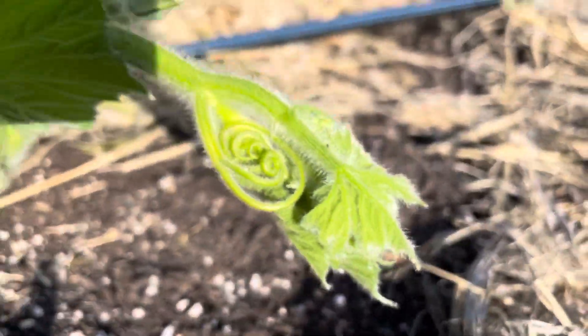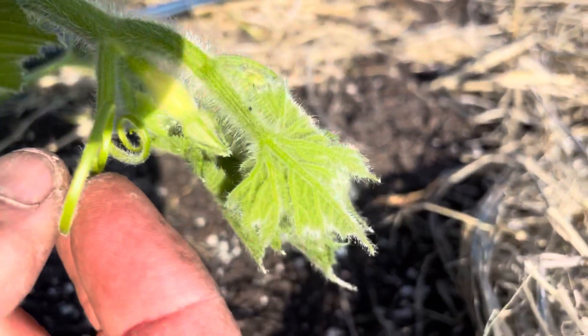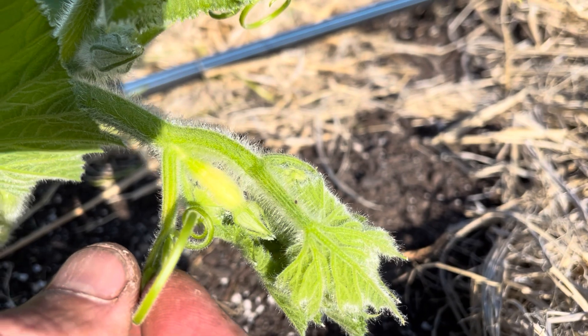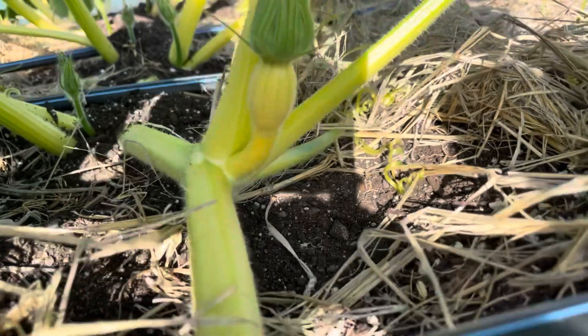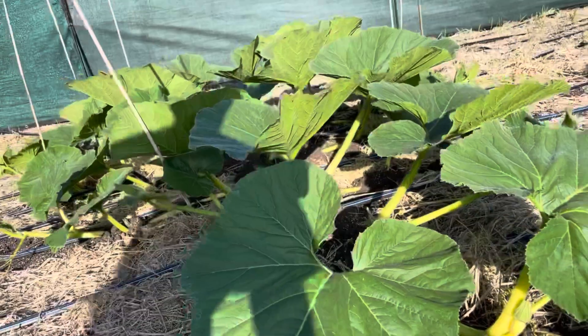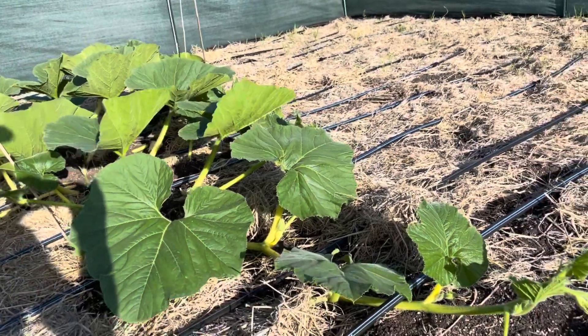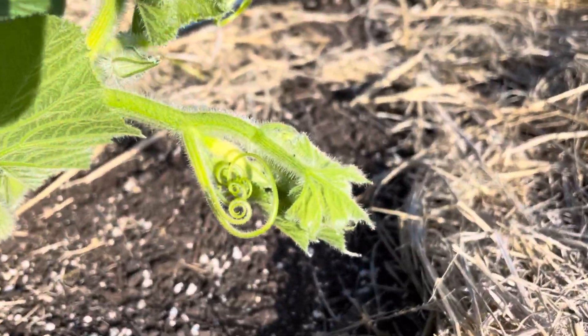Here's hopefully the pumpkin we end up growing, sitting right there in the tip. This one back here is probably one we don't want to go with, just because the plant won't be big enough — but this one might be just about in the perfect spot.